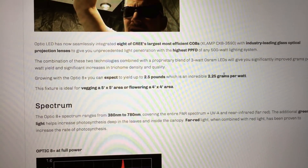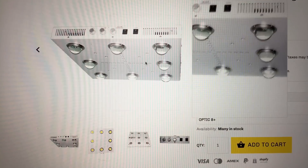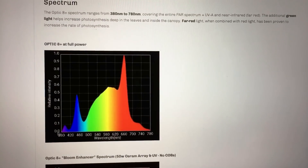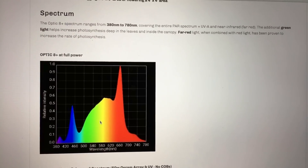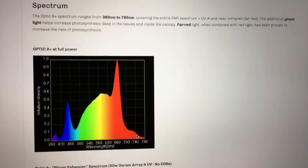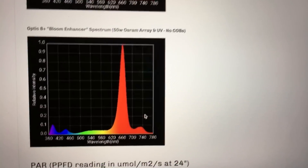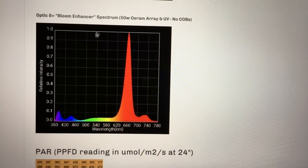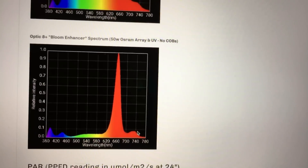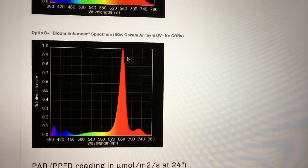It has three-watt Osram diodes going down the middle, as shown in the first picture. You can see the three-watt diodes. The spectrum includes UV, blue, lots of green, lots of red, and IR — so it's a full spectrum LED grow light, which is what most people are looking for these days. And here's the Optic 8 Plus Bloom Enhancer spectrum — the spectrum of the diodes down the middle of the LED fixture — providing UV and most of the red.